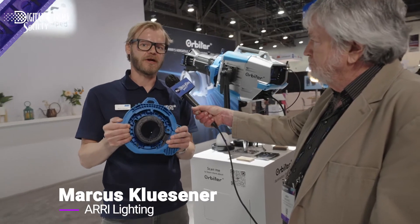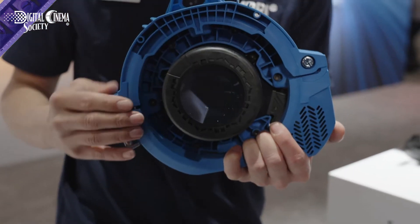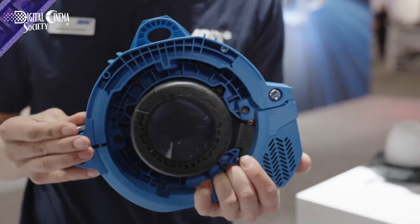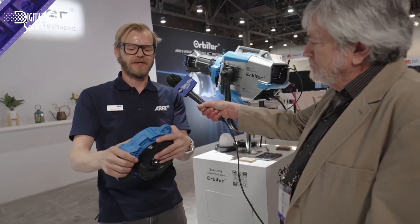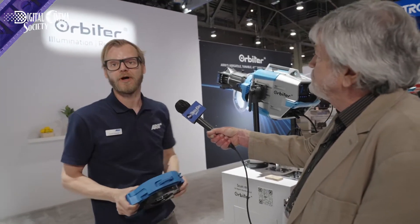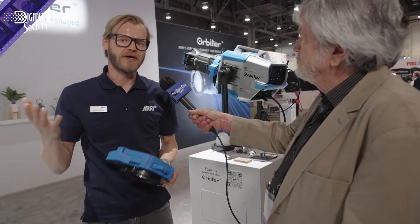First up is the docking ring. The docking ring is an adapter device that allows for the attachment of third-party projection optics, as you can see here. The docking ring holds the lens shutter barrel and then the projection optic tube itself. With the QLM system you can easily mount it onto the Orbiter, allowing for projection images, gobo images, shutter cuts, and hard light applications.